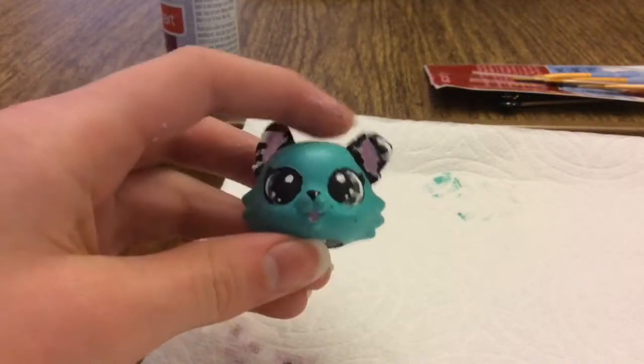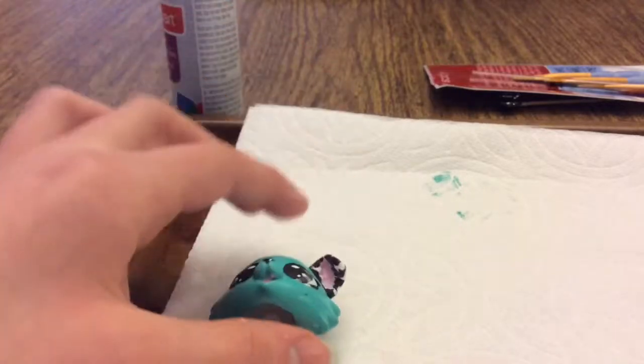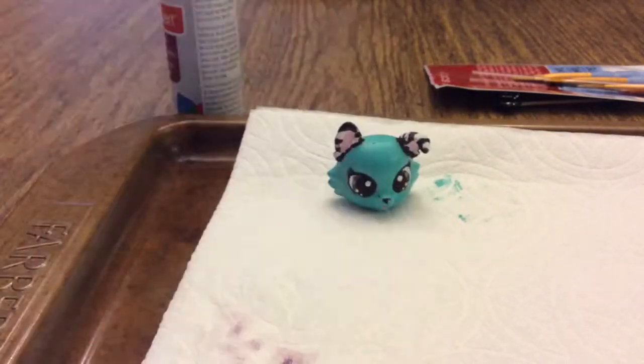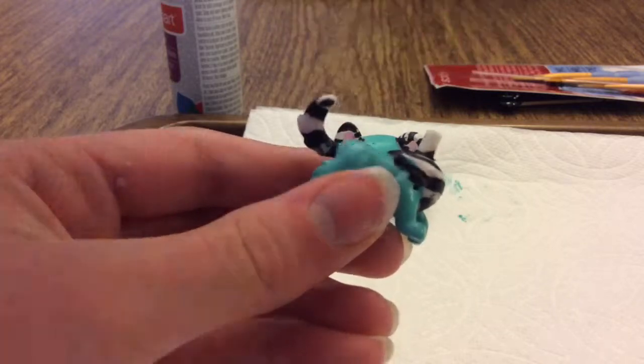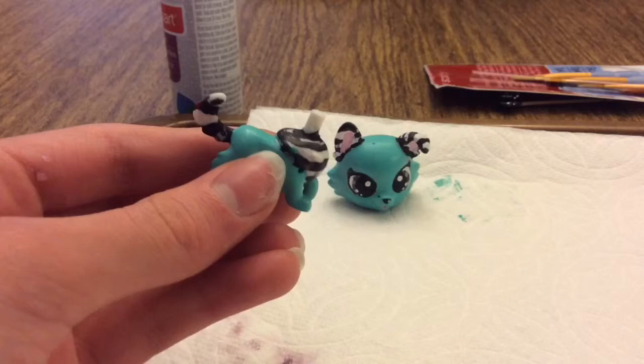I'm finally done with the head — let me give you a quick view of it. I dropped it, I'm sorry! And now finally, our last bit is we're going to paint the very tip of the tail neon purple for just a little bit of fun.